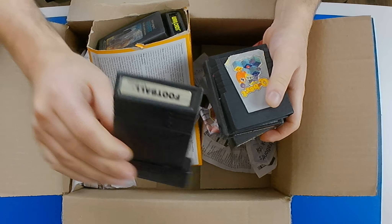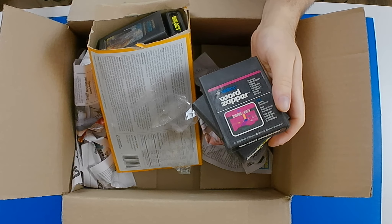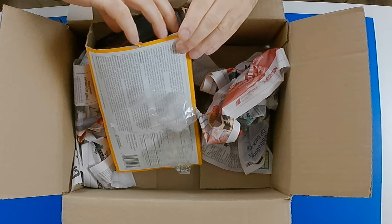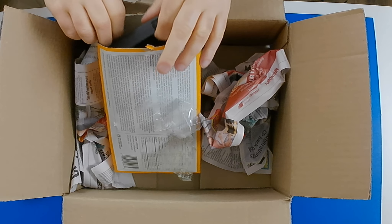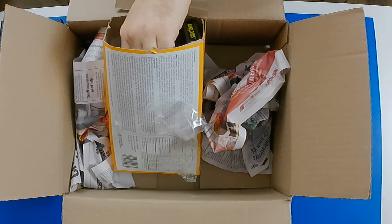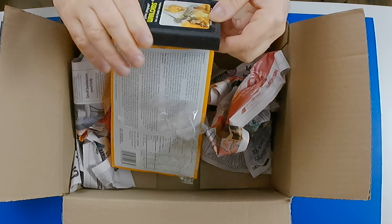So we have Football, Q-Bert, Word Zapper, Breakout, Defender — got that one. E.T. — I've never owned E.T. Space Jockey, Pitfall, California Games — haven't found the one that I remember buying. Warlords.